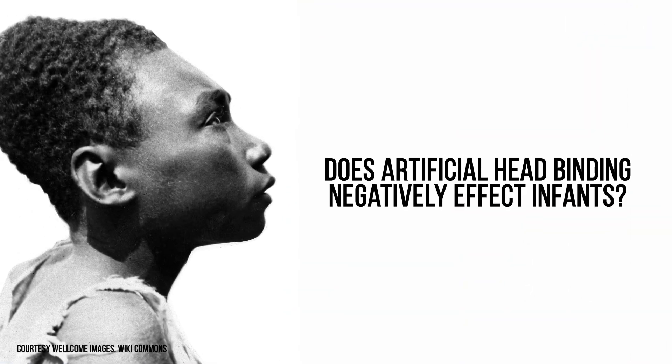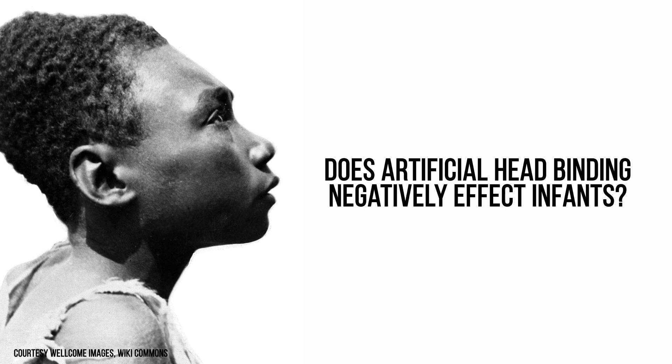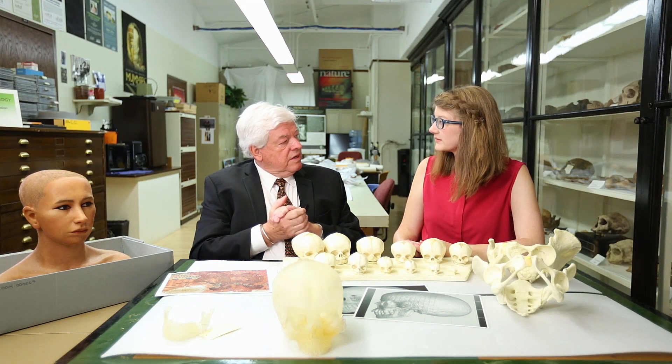Does this impact fetal development at all? Does it have a negative impact on developmental properties? As long as you don't reduce the volume — that would be bad news for the brain — but if you're just changing the skull shape without changing the volume, as far as we know there are no negative effects of doing this.